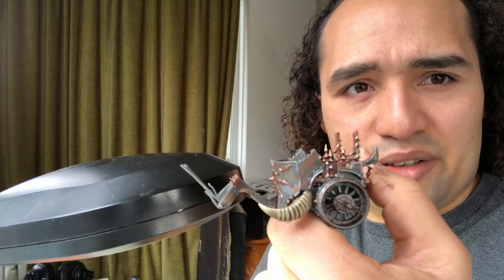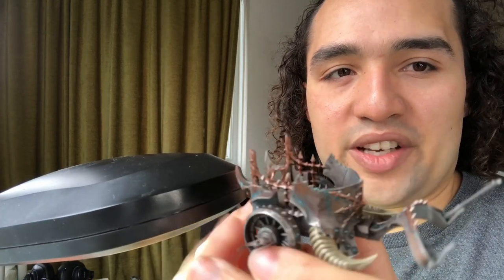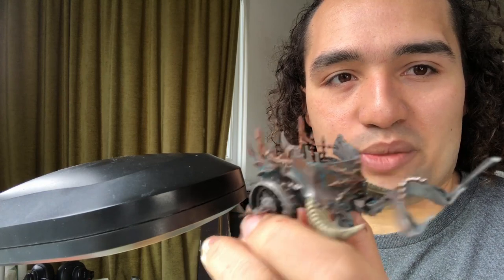That is our first half of our Nurgle chariot done. This is what I mean when I say we're starting to put all the colors together — to begin with, you could argue this could fit into almost any undivided army or potentially even a Khorne army. But the thing to remember is that the idea isn't that we're putting the same color on every bit of the model. The idea is that we experiment and have different bits of the model at different stages of decay with different types of plague on them, balancing the colors of Nurgle across the entire model and across all the different components.